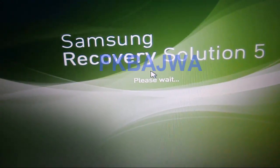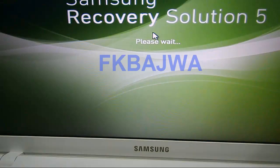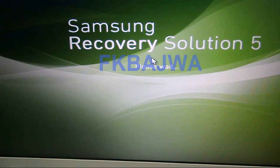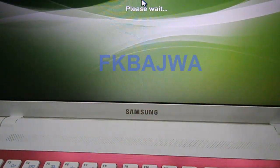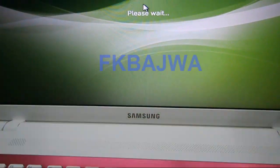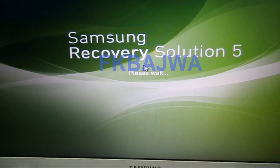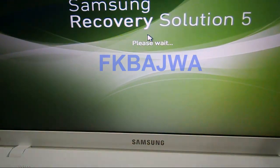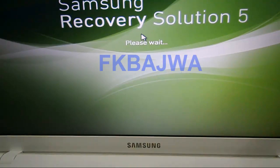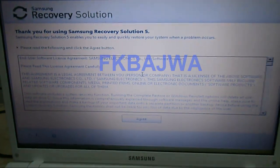After that, this page opens. Simply click on Agree.